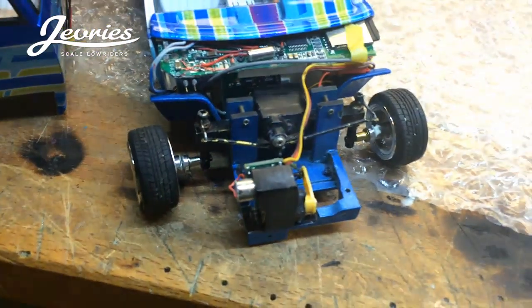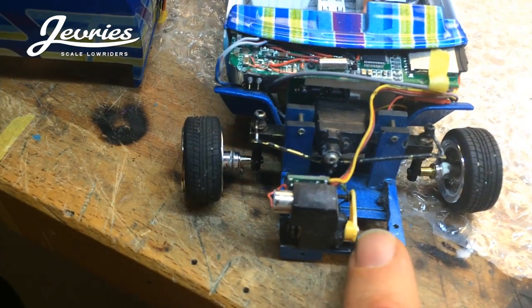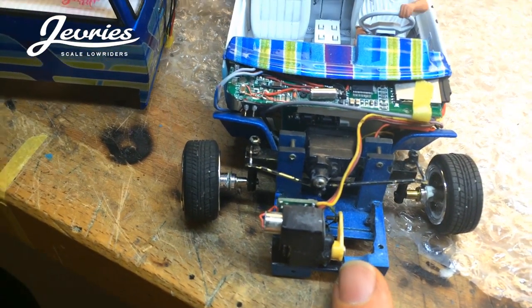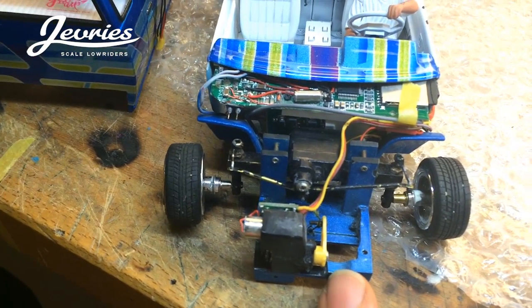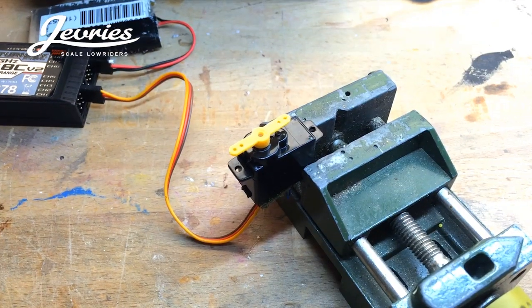There's a small microservo on the front that I modified. I cut some pieces of the housing and also modified the circuit board, adding two resistors so it turns 180 degrees instead of the normal 60 degrees. That helps create more lift on the front.